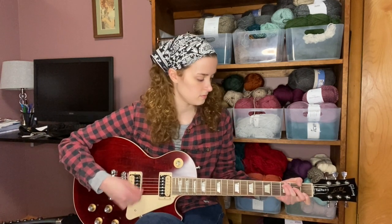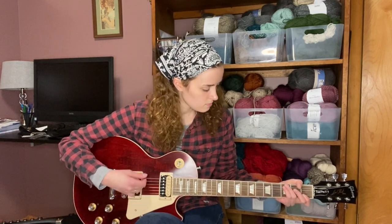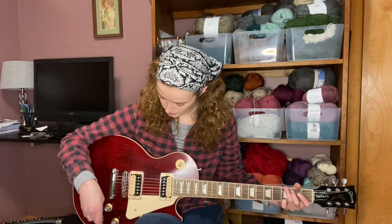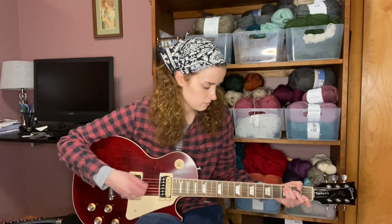Now this is the single coil — I'll switch as I strum so you can hear the difference. You can hear how it takes away some of that heaviness. Now putting it back on double coil — you can hear a big difference between double and single. Moving to the bridge pickup: here's the double coil, and then switching to single coil you can hear it just kind of takes away that weight. I prefer the double coil sound, but the single has that lighter tone.